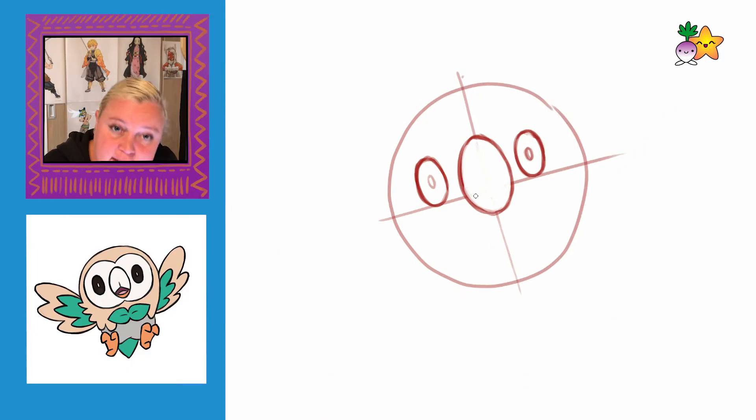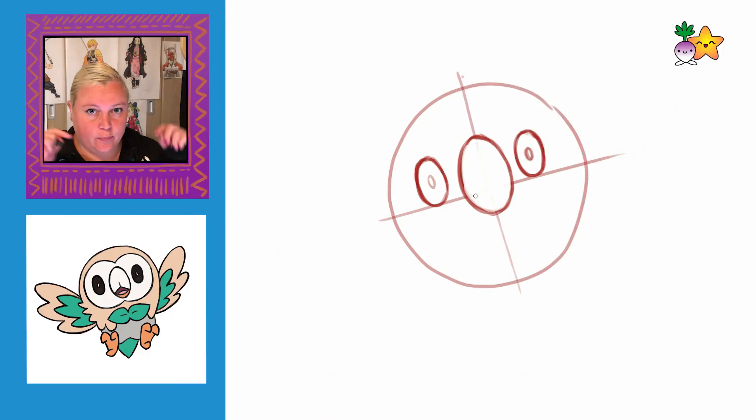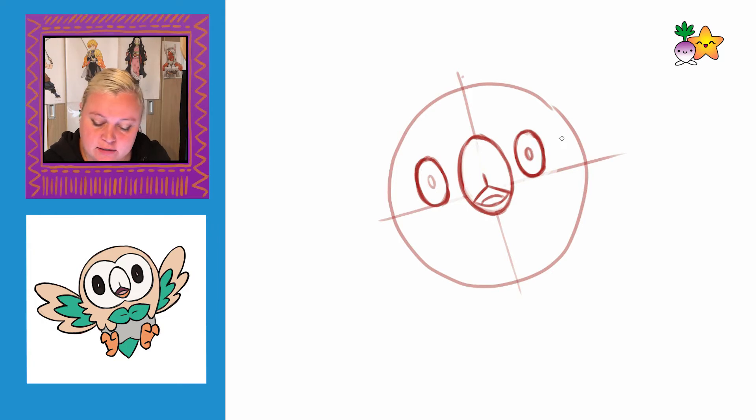Working on the beak — slightly under the eye line is where we're drawing in a triangle shape. Next we're going to draw this mask type shape. I'm just going to put a mark to the side of the eyes which shows me how thick around the side this shape goes. I might have to make his head a little bit wider later on, but that's okay because that's why I press lightly.